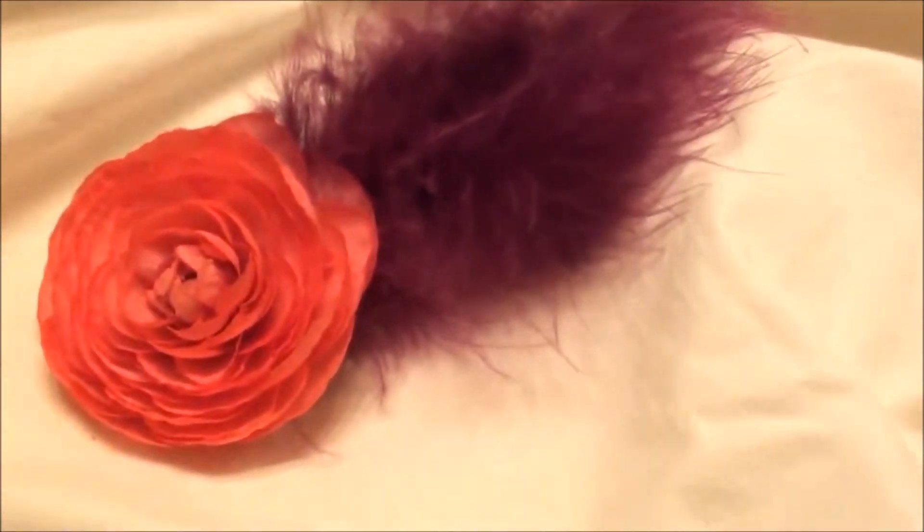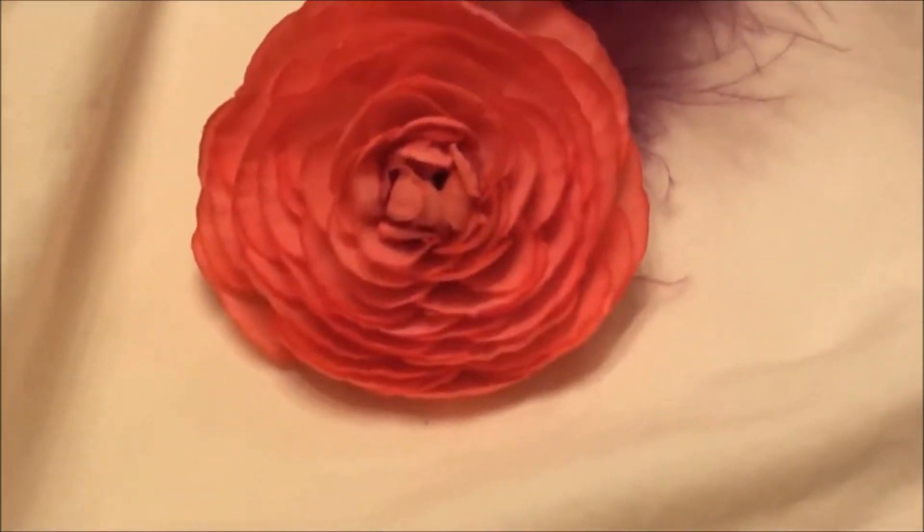This one's a bright pink garden rose and I added some dark purple feathers to it. It looks really cute in your hair, long or short.